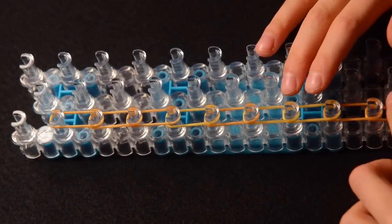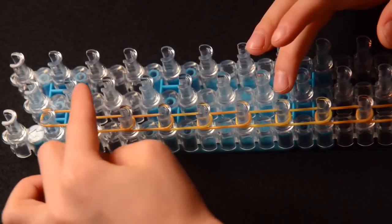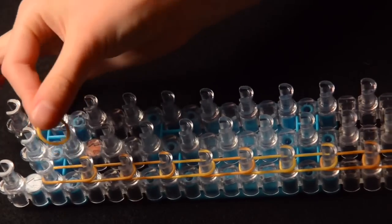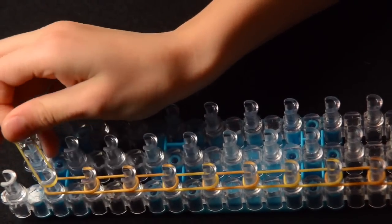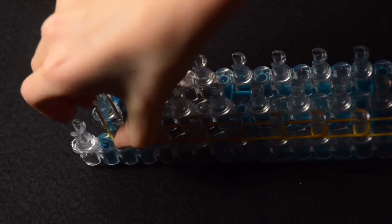Now we're going to do the last pair. And now we take one of our rubber bands and bring from where we stopped to the middle last peg.